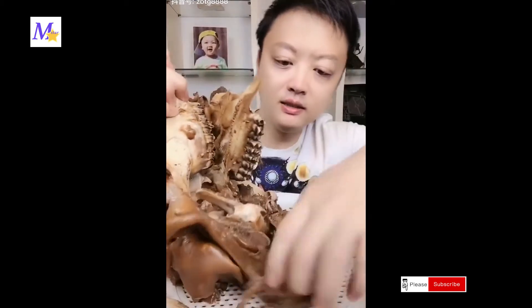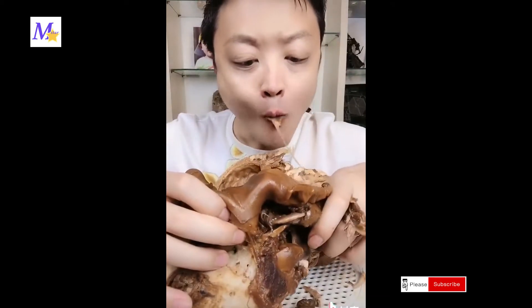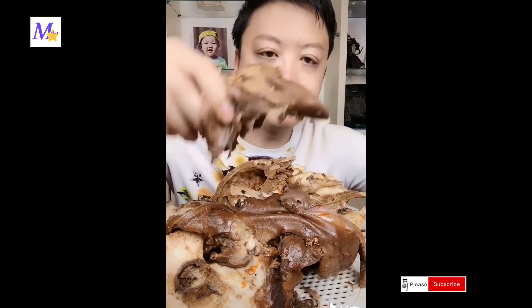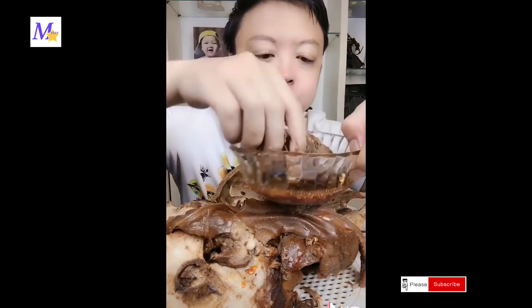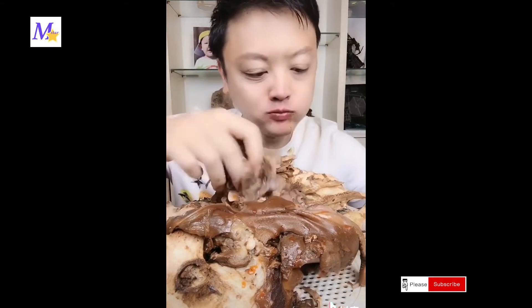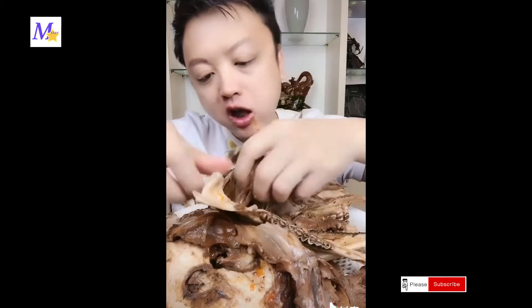鸡蛋馅饼切成了，豕骨羊头。Don't you — a little oil, you can put another oil. Let's go!